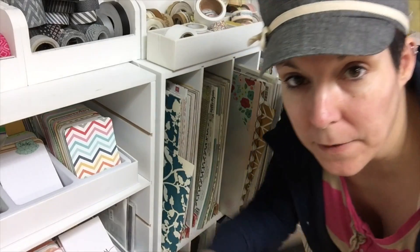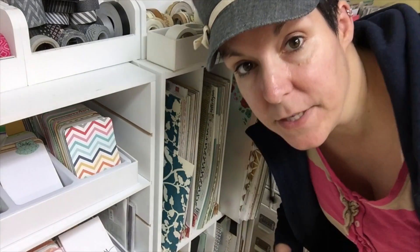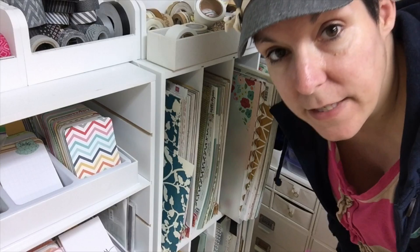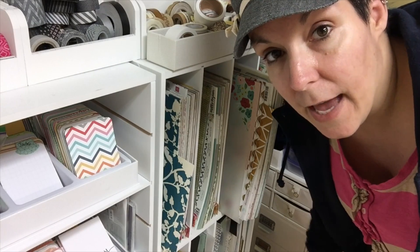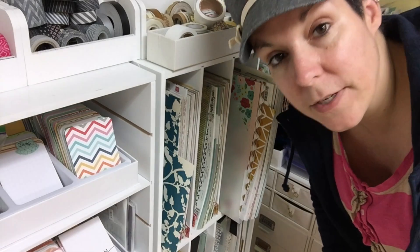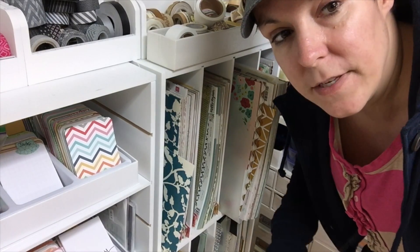I'm also going to be scrapbooking with the Atwell collection which I have right here. I've scrapbooked with that before and I will be scrapbooking on International Scrapbooking Day with that collection, but I also plan to scrapbook from my stash. I'm going to pick a kit right now that will include enough supplies for me to do three, four, or maybe five layouts. I'm going to pick more than I think I need though because I like to have choice.